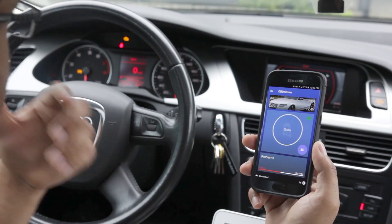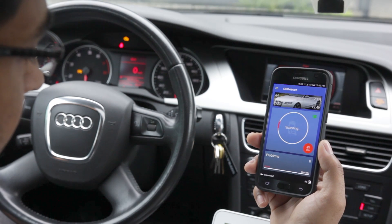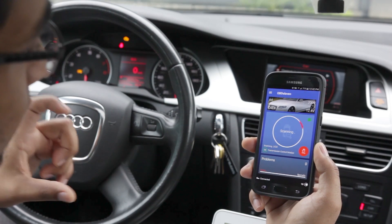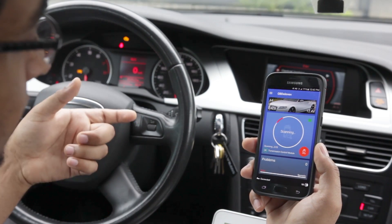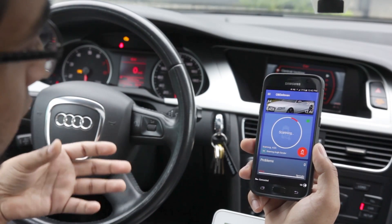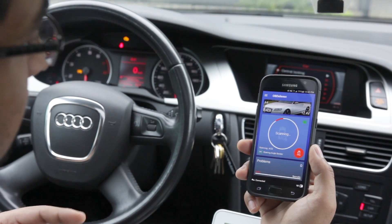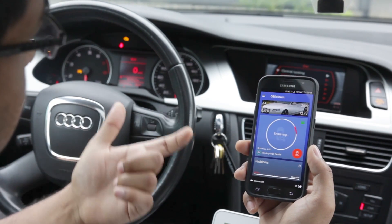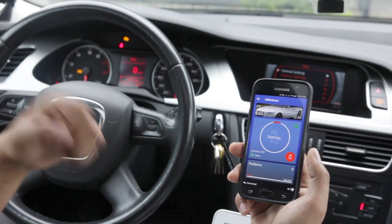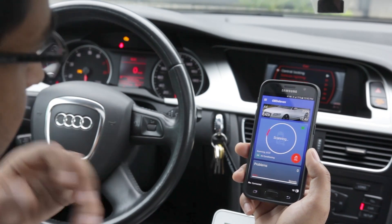I'm going to press Scan and it'll do a quick scan of the car to see if there's anything wrong. It communicates with the individual modules within the car to see if it picks up any fault codes that have been triggered and stored. One thing to keep in mind is that this application uses the internet to pull information — I'm assuming from a central server, since the company is based in Europe.